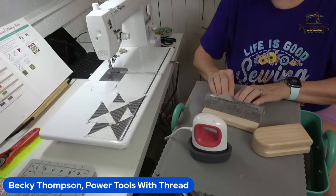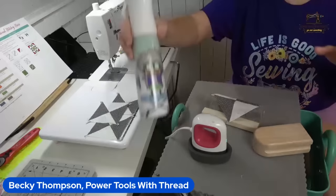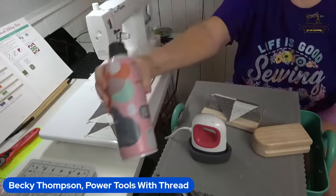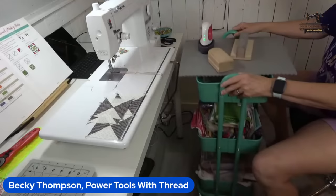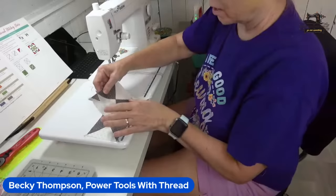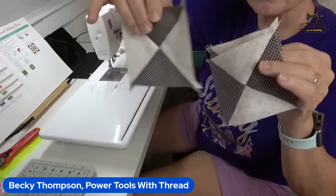Which preferred starch? I'll do 50/50 Mary Ellen's Best Press and distilled water in one of these spray bottles. If you want to buy commercial, I use the Faultless Quilting and Crafting Spray — the best on the market. It doesn't flake and it works really well. There are our hourglass blocks and they all turned out really good. We've got nice hourglass points in the middle of them. That's because I pin them the way I pin them.